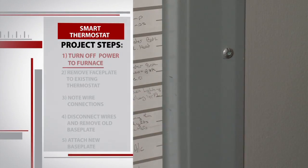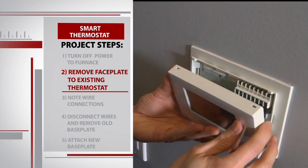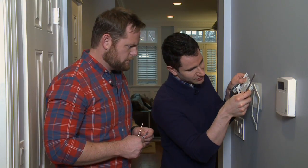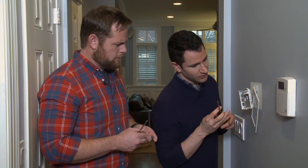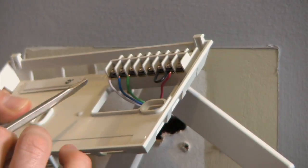Now we're going to be dealing with electricity here, so for safety, make sure that the breaker or the manual switch on your furnace is turned to off. We've already done that, so we're all set to go. Now it's time to say bye-bye to our basic not-so-techy thermostat. What we have to do now is take a look at how the old base plate for the former thermostat was connected.